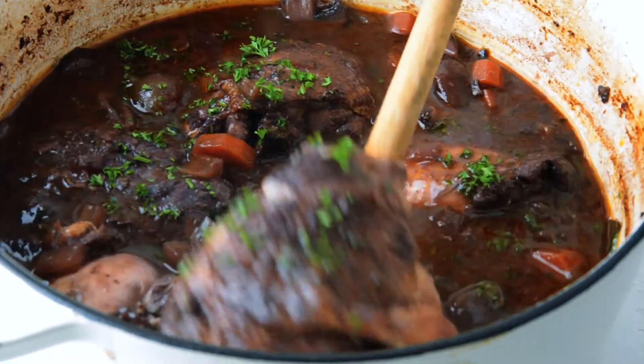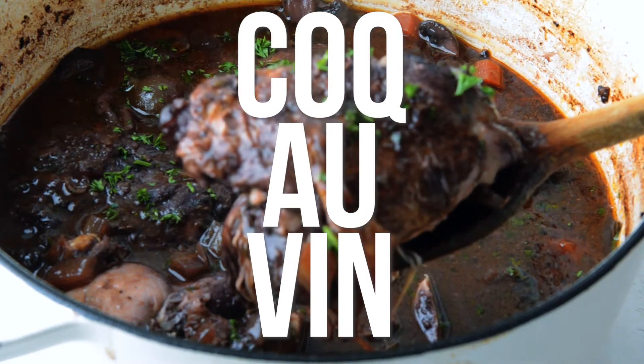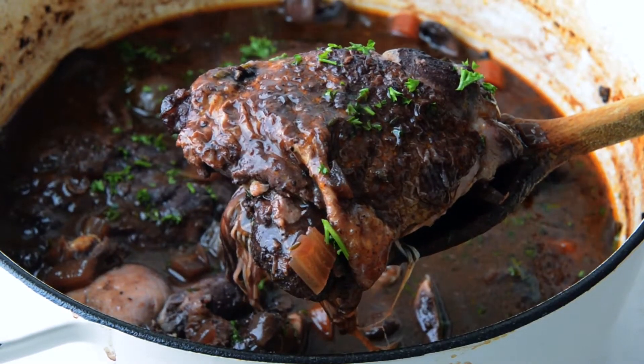Today we're making coq au vin, which is a classic French chicken stew made with red wine, mushrooms, and a little bit of bacon.